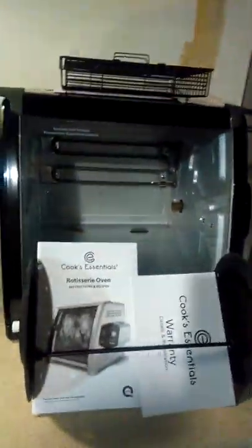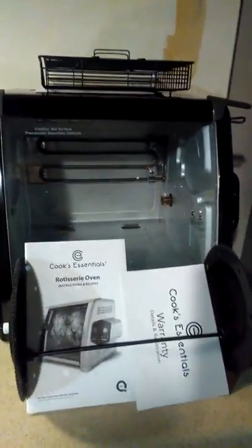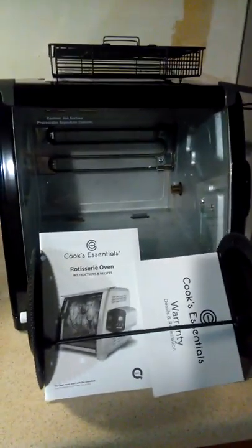This was supposed to be a rotisserie video, but it kind of turned into a little mini Cook's Essentials video. I just like the products — I think they're very well made and I'm very happy with them. I apologize that the lighting isn't great here. The dial is an analog dial.